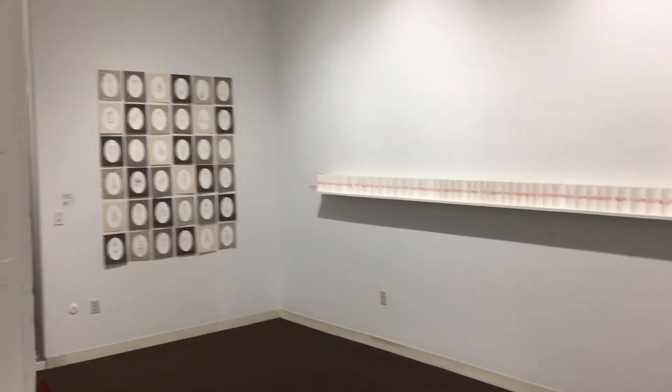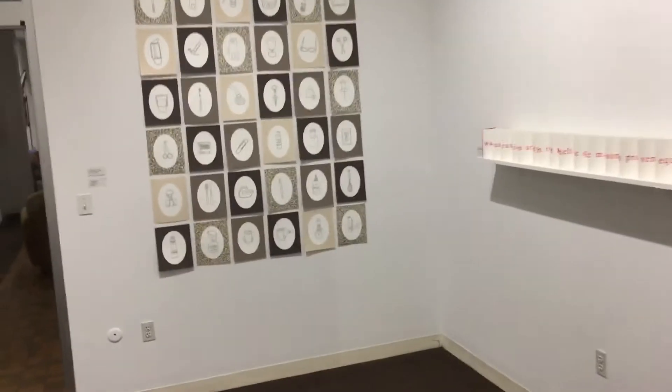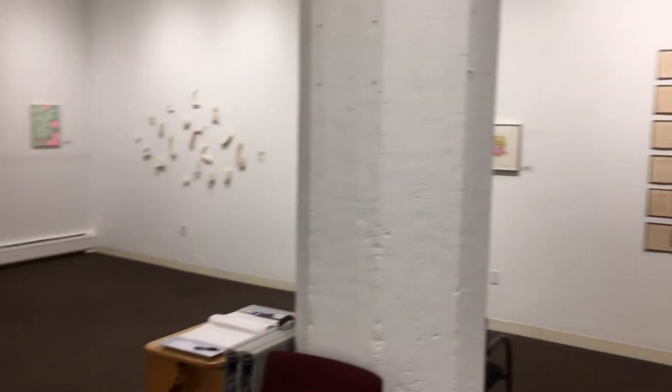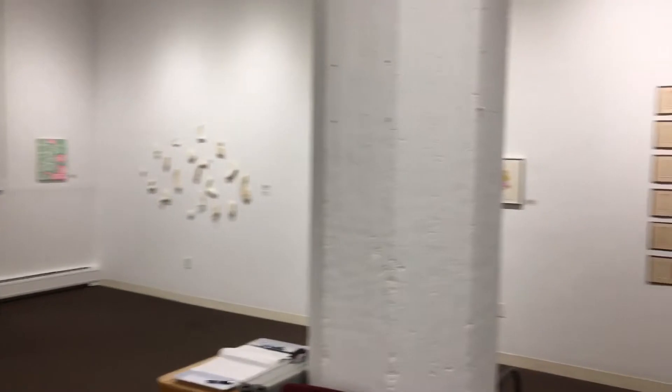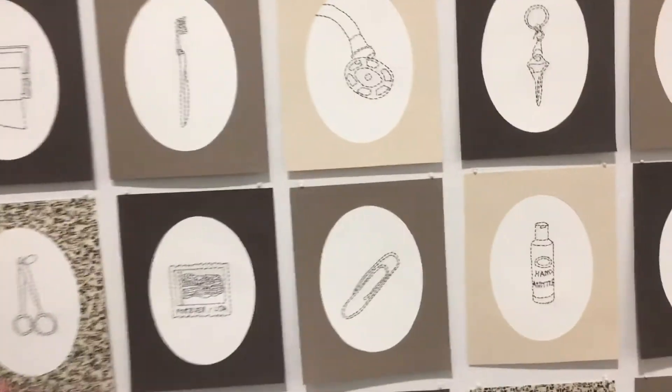Right now you can see just how large the gallery is. This is a very interesting show because it's work that is a little different than what we normally have in here, which is maybe heavier looking paintings — bigger paintings made with lots of color rather than these rather subtle pieces.